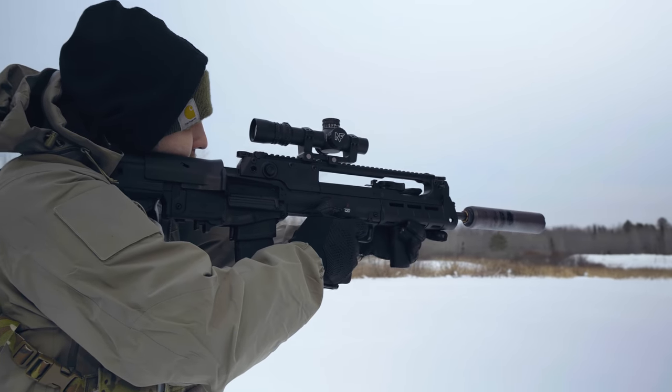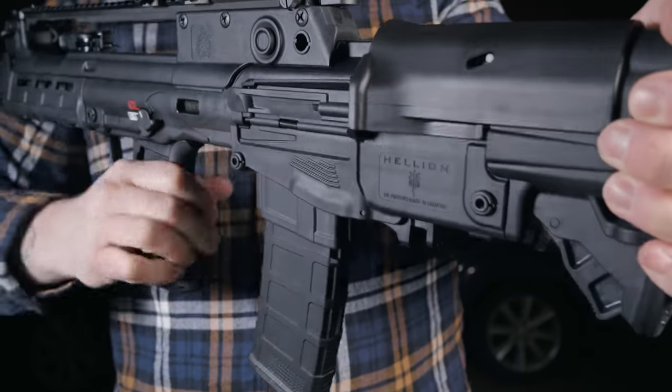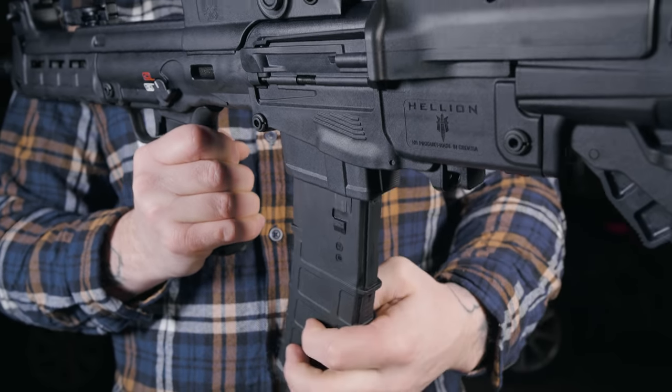The bullpup is a different breed of rifle. The action is located behind the trigger instead of in front like a traditional rifle. It takes a little bit to get used to these, especially when it comes to reloading a fresh magazine.